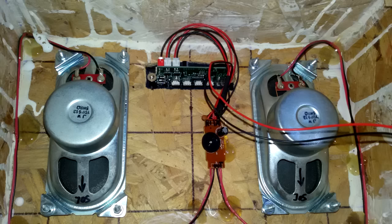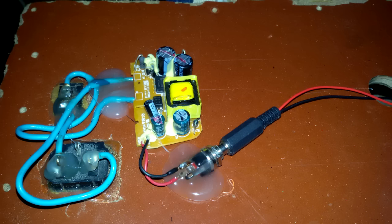After all, I glued some carpet on the enclosure with contact adhesive to make it look nice. In the end I mounted the speakers and the module inside the case, then I secured all the wires, the audio amplifier, and the power supply boards in place with some hot glue.